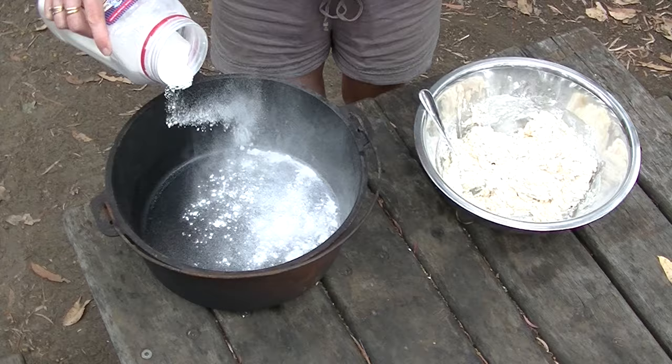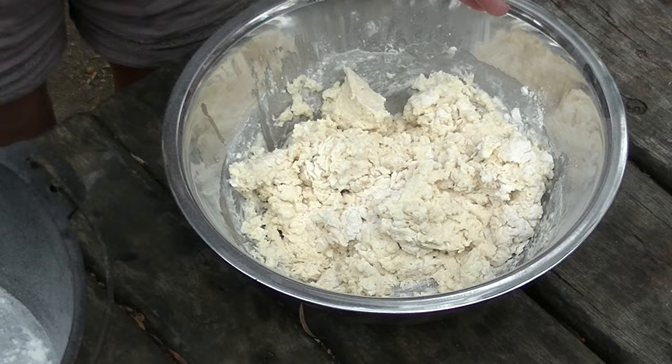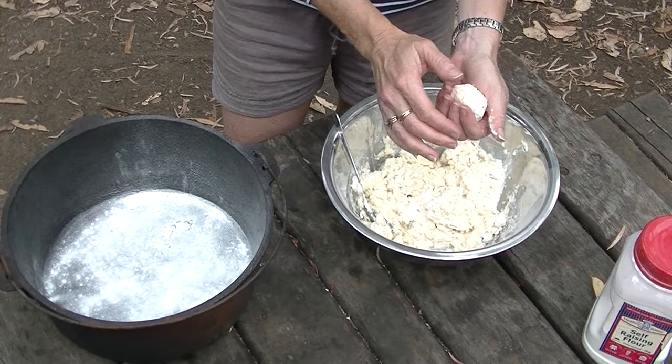Just a little bit of flour on the bottom, just to stop them sticking. You can see the scone mixture is only just mixed — you don't want to mix it fully, because then it makes a tough scone. So yeah, just put it together like that. A nice little trick to make it nice and fluffy and light.